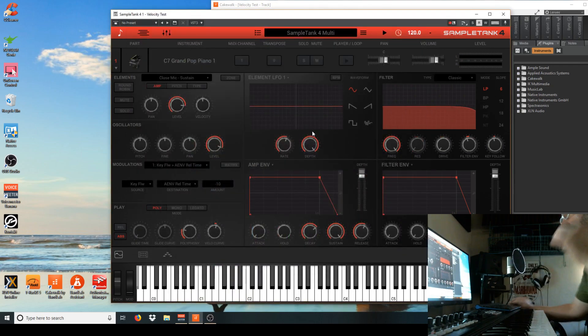Did you hear that Native Instruments is laying off 20% of their workforce? Yeah, bummer. Anyways, this is the matrix for Sample Tank 4. Unlike other velocity curves that have something like four or five options to pick from, you just have this dial style here.